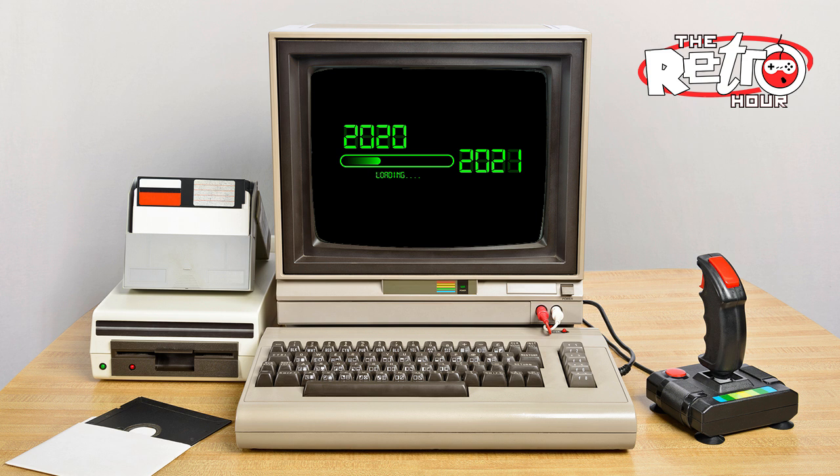Hello and welcome to the Retro Hour podcast, episode number 254 — your weekly dose of retro gaming and technology news with me, Dan Wood, me, Ravi Abbott, and me, Joe Fox. And that was the year 2020 — an interesting year all round, I think you'll agree, boys.